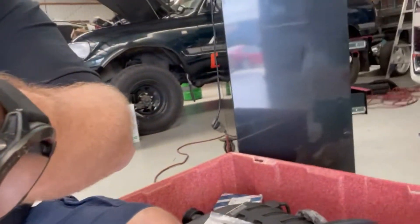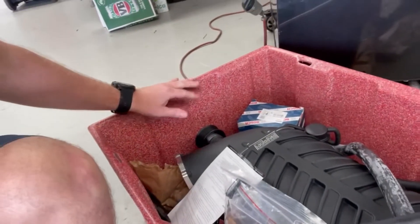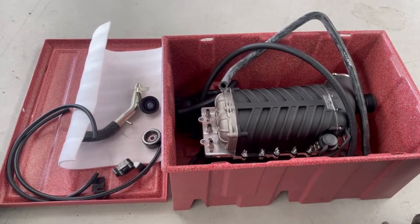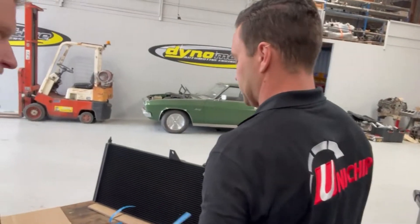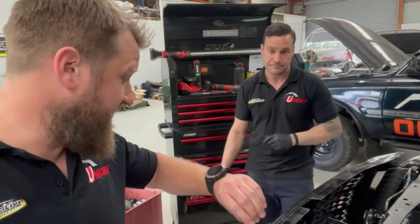I just wanted to take a minute — everyone sees the products once they're on the car, but not everyone gets to see how the kit comes to us. This is the Harrop packaging — it comes in a hard plastic box, which is pretty impressive. We always order a spare belt and a blower pulley as well. There are the electronics, the intercooler, and the water pump in there too. It's a really good, solid piece of kit, and the intercooler sits right behind the grille.